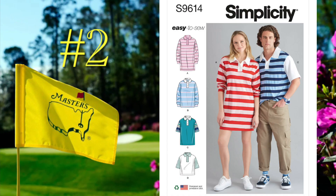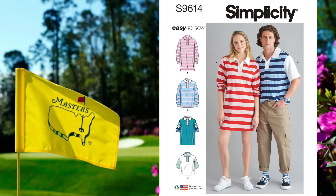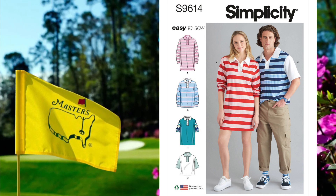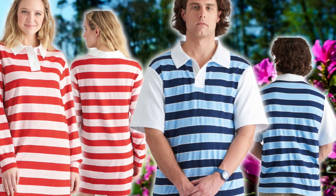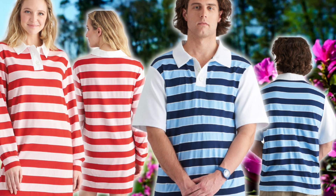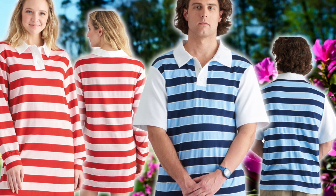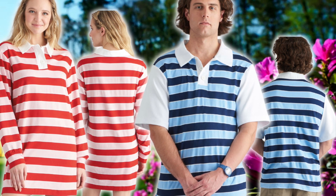Number two is Simplicity 9614, which is an oversized knit polo shirt or an oversized knit polo dress. It has the option for a long or short sleeve, and you can contrast the sleeves, collars, or the button plackets. This pattern ranges from extra extra small up to extra extra large, and it is rated easy to sew.